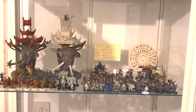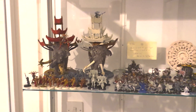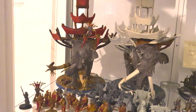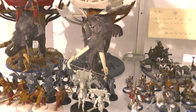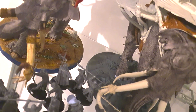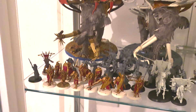Alright guys, so this is my display cabinet. On the top shelf we've got part of my Lord of the Rings armies. Over here we've got my Army of Far Harad — all painted with contrast, which was really quick and fun to do. We've got the Mumak War Leader just here and a second Mumak over here. I've added tusk weapons on the side made from cocktail sticks and thread, with cocktail sticks acting as arrows. Behind them are the Mahud Warriors and Warriors of Harad.